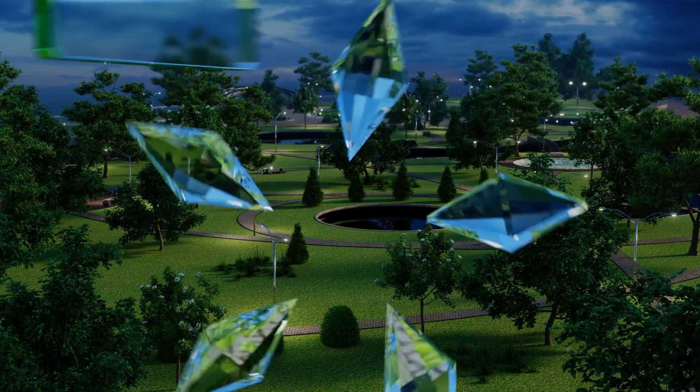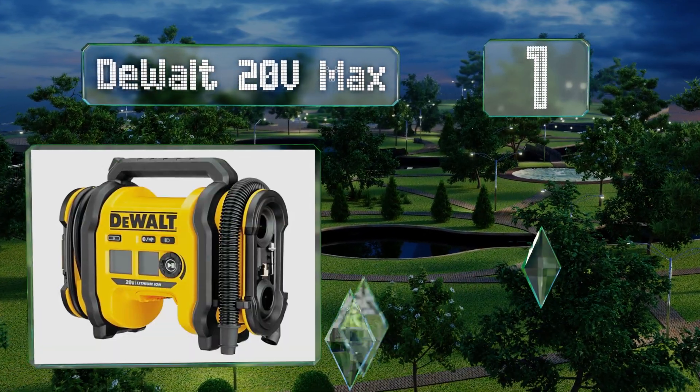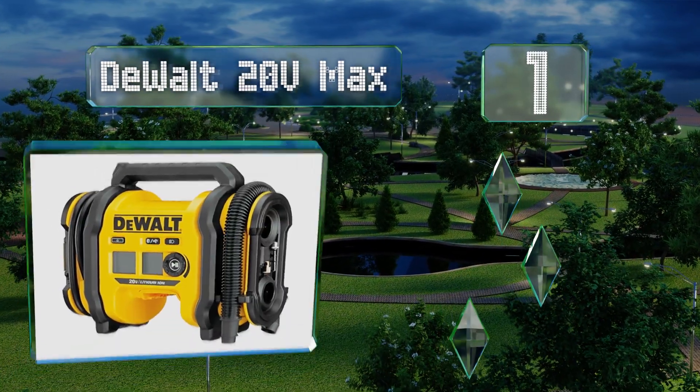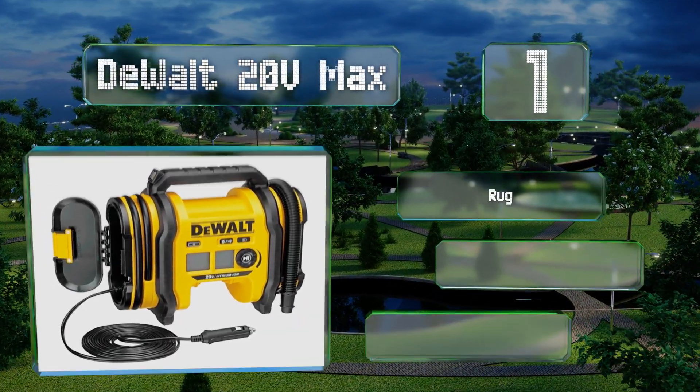Taking the top spot on our list, the DeWalt 20-Volt Max doesn't come with a battery, but it does include a 12-volt DC plug and is one of the most powerful and reliable models available. It features rugged construction with a high-volume mode and a digital pressure gauge.